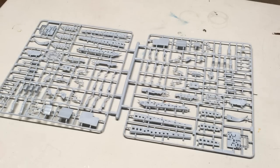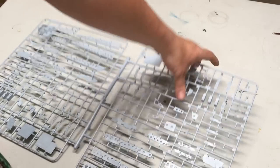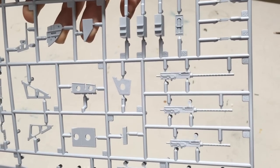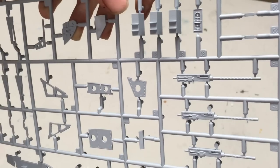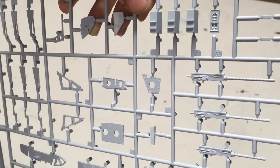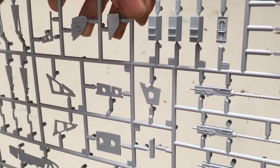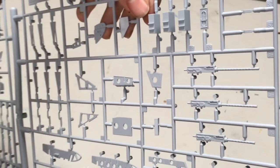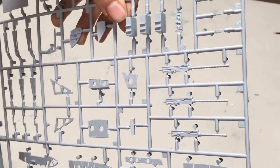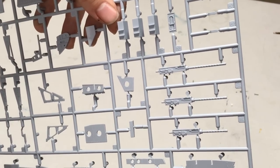The next sprue is taken up almost completely by ribs and various pieces of interior structure. The only thing really of note on this section is the .50 caliber machine guns. These are very nicely molded. However, if you are going for the most possible detail, you may want to consider an aftermarket for the barrels. The kit ones are fine, but at this scale you will notice the difference between a solid piece and the separate barrel and cooling shroud that aftermarket can provide. After looking over the parts, this is literally the only place on this kit where aftermarket might be worth the money.